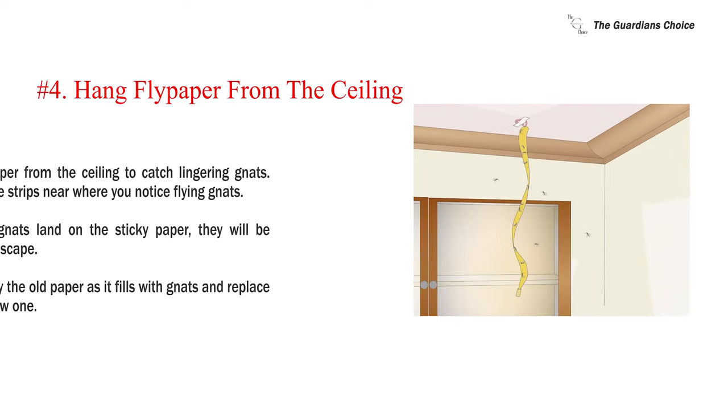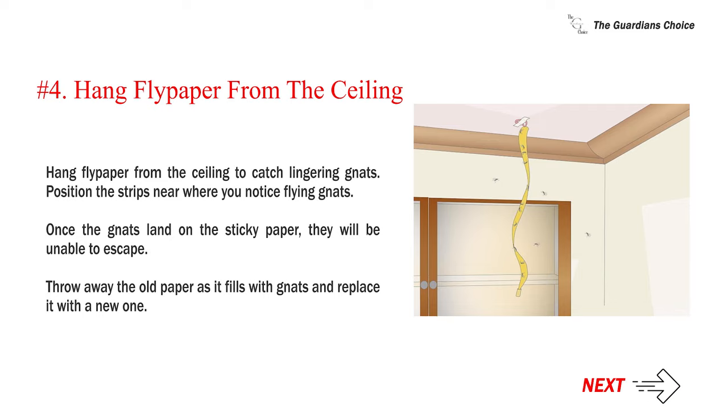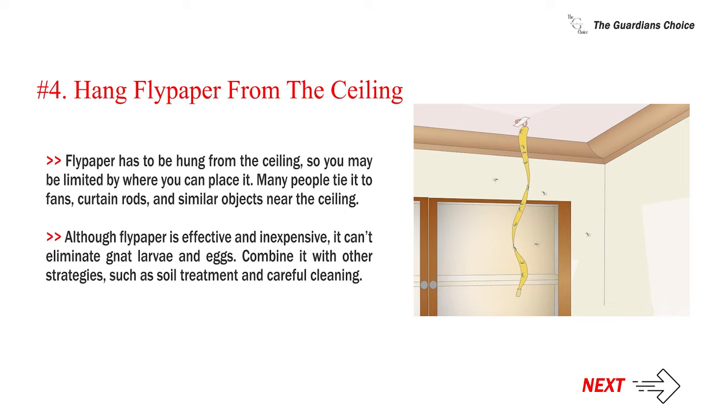Number four: hang flypaper from the ceiling to catch lingering gnats. Position the strips near where you notice flying gnats. Once the gnats land on the sticky paper, they will be unable to escape. Throw away the old paper as it fills with gnats and replace it with a new one. Flypaper has to be hung from the ceiling, so you may be limited in where you can place it — many people tie it to fans, curtain rods, and similar objects. Although flypaper is effective and inexpensive, it can't eliminate gnat larvae and eggs, so combine it with other strategies such as soil treatment and careful cleaning.